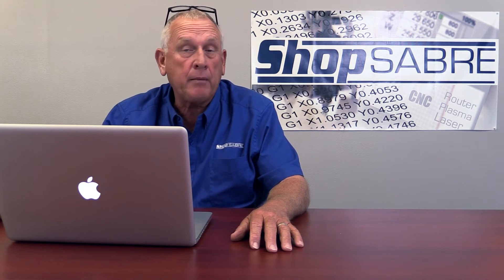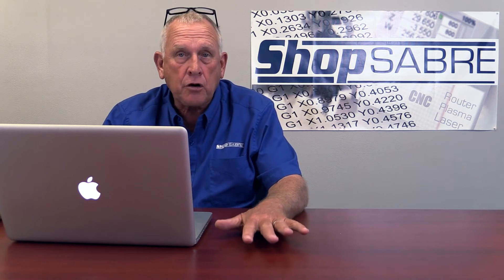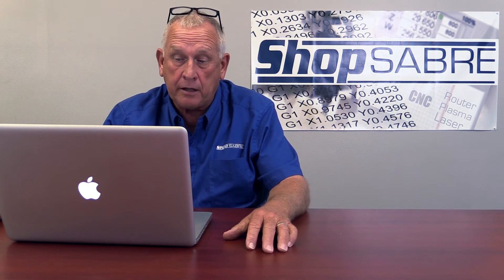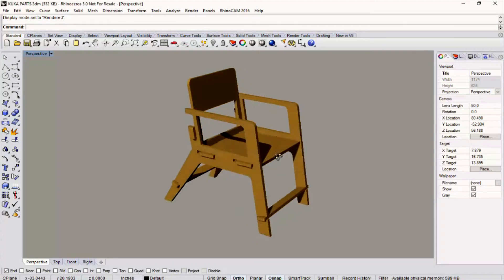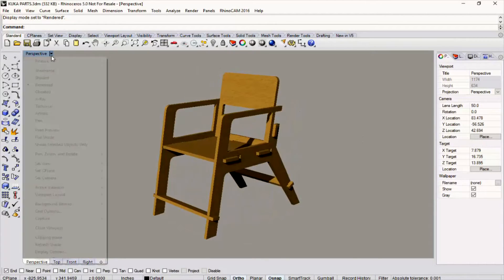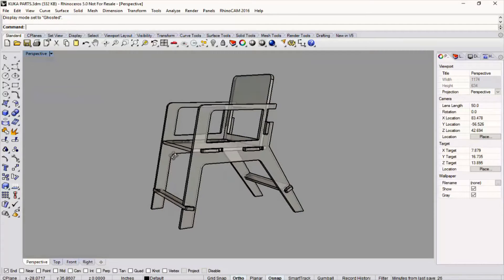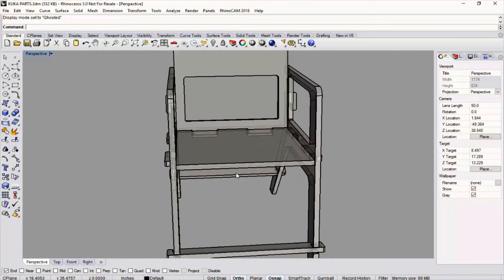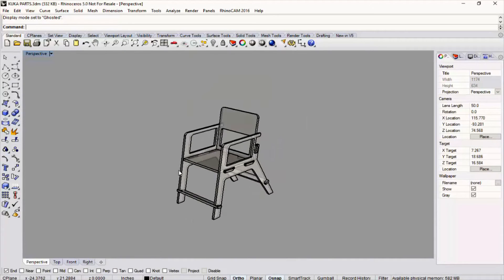I thought it would nest real well. So basically I started with the 2D drawings of each part, then I created a solid model of the chair so you could get a concept of what it's going to look like. If we look at a ghost view of it, you'll see the actual parts and how they interact. I think that's going to be a really neat product to cut on a machine.